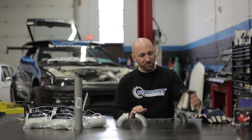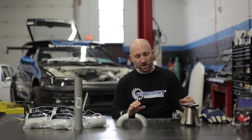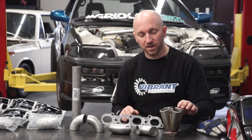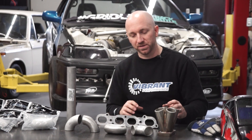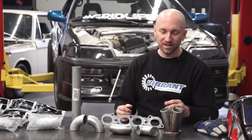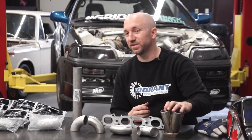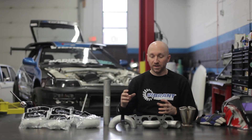Once I have that generally where I think it's gonna go — and this is in the position where I want the turbo to be — I'm gonna tack that runner together. Once that runner is tacked, I can put it back in the car and test fit it to make sure I'm not gonna run any clearance issues with my turbo. When I begin mocking up the first runner, the runner I choose is basically just the one I have the easiest access to. It doesn't really matter which runner you start with, but generally you want something you can get your hands to easily inside the engine bay. Once I've got that first runner completed, I know where my turbo is gonna sit.